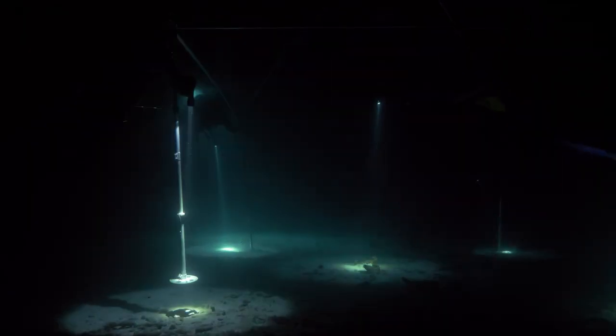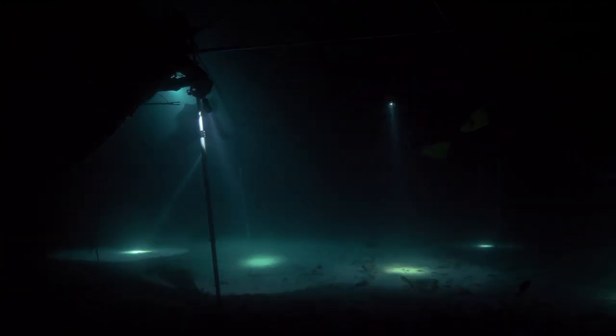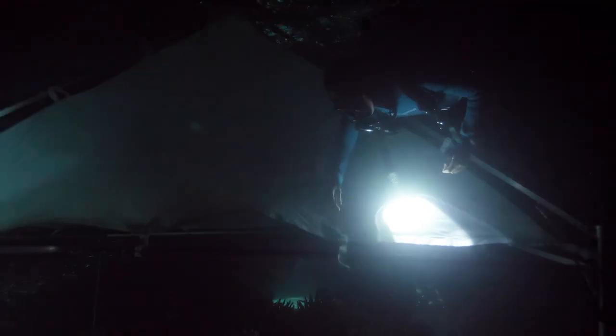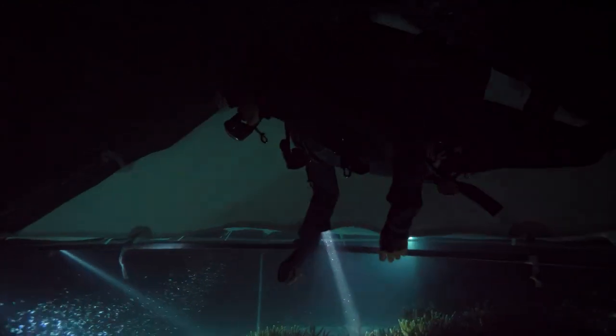We can't talk underwater, so we use a lot of flashlight signals — giving okays is a big circle on the ground or in the coral with your flashlight. If there's something going wrong, we'll tap on the pole to make any sort of audible noise.